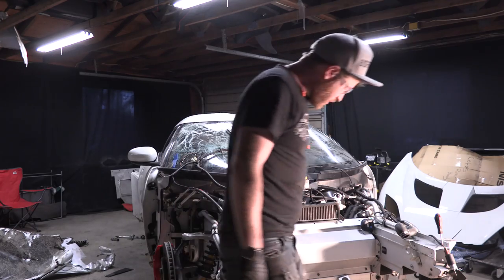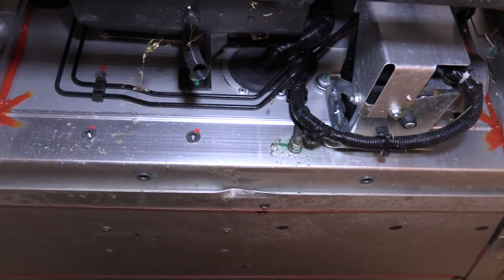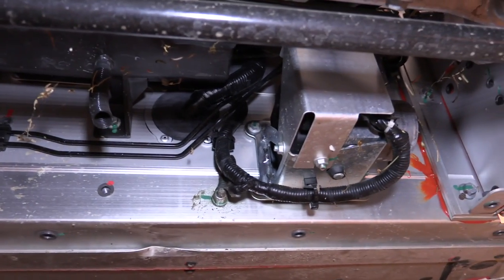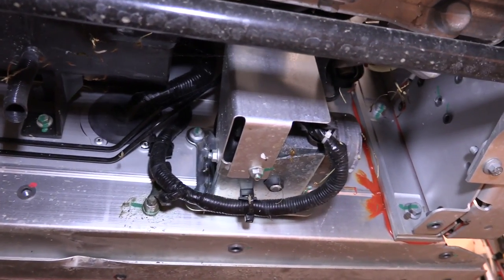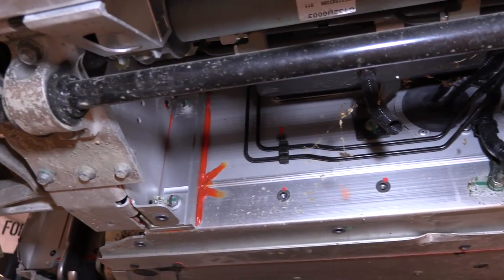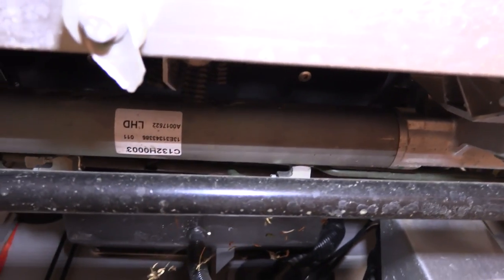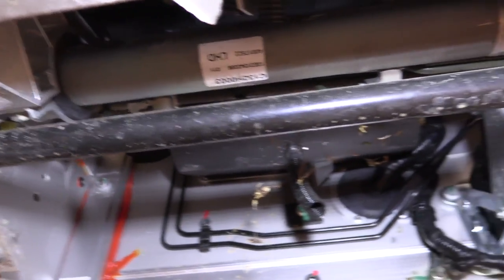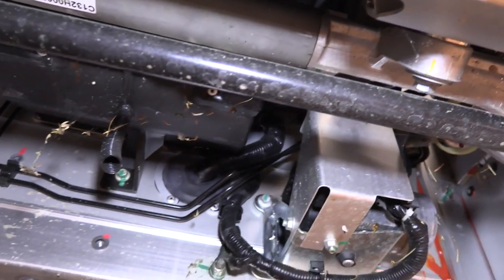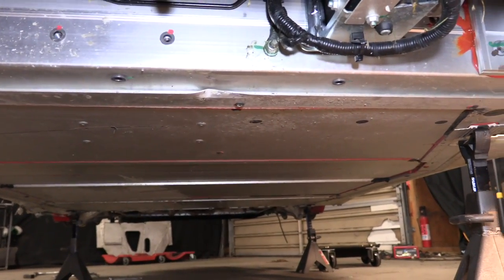Now that that's uncovered, let me show you the bottom of the car. It's nothing too crazy — you've got your ABS system there, your distribution block, and your sway bar coming across the front which is all intact and looks just fine. Then there's the steering rack under there, and all of that is looking just great. Everything is straight going all the way back, which is also good.